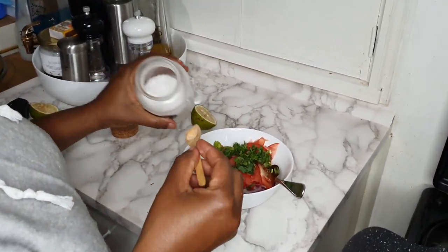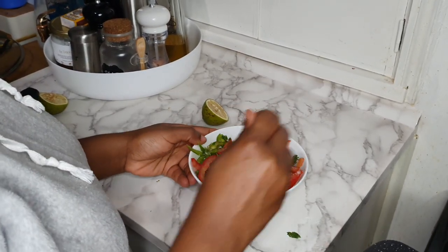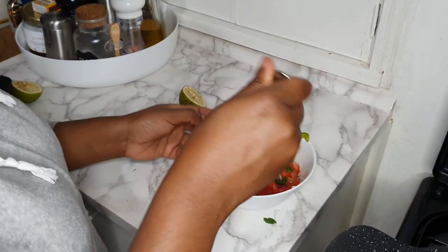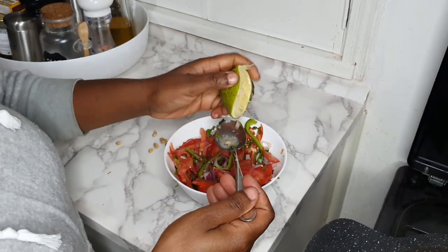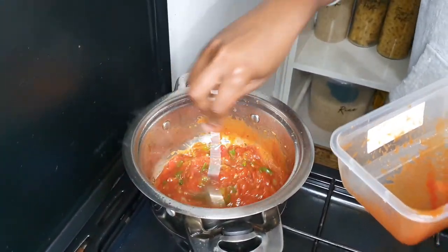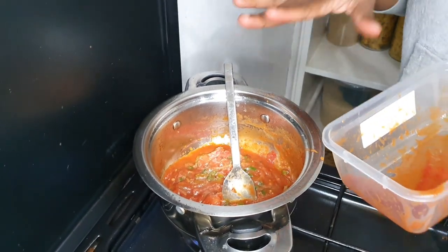For the kachumbari, I'm just going to add a bit of salt and mix everything together. You can add grated carrots or cucumber to this. I'm just adding tomato paste and water — it's a little bit thick — and then I'm just going to add salt and lime juice.